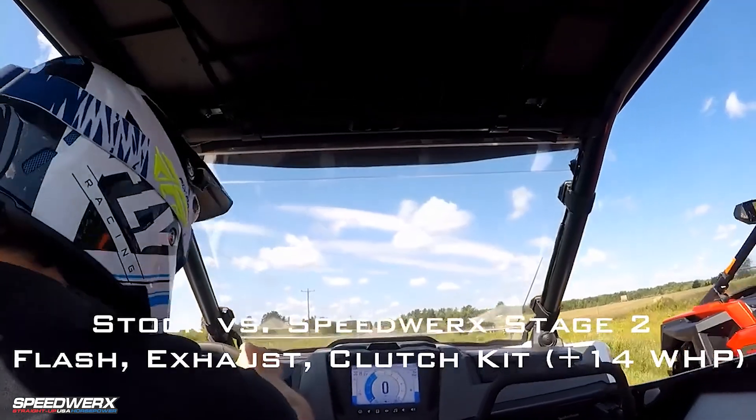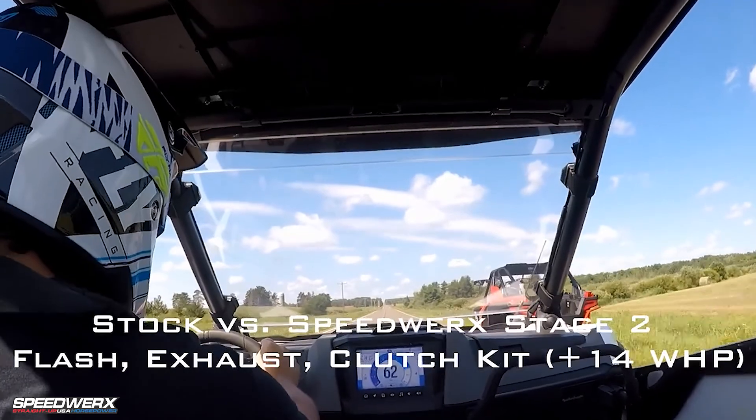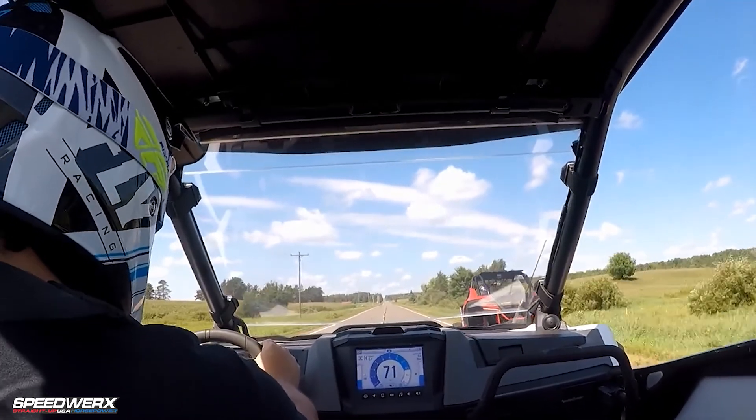Stage two is a 14 horsepower gain. We're adding just over one pound of boost, and again that's a 91 octane map.